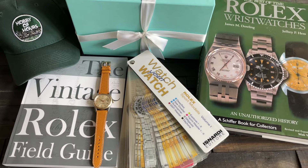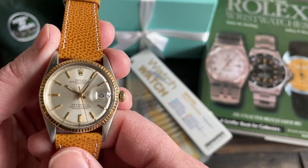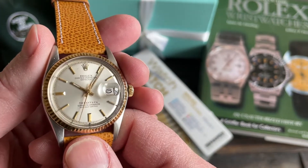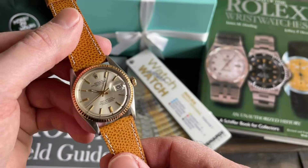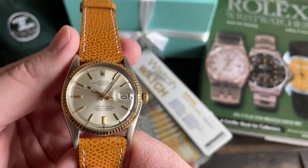What are we looking at today, and why is there a big blue Tiffany box in the background? We're looking at my vintage Datejust. Approximately 1972, fluted gold bezel, gold crown, gold indices. It's a Tiffany dial and also a Sigma dial. On a really lovely Jean Rousseau strap from T&H. Absolutely adore this strap.